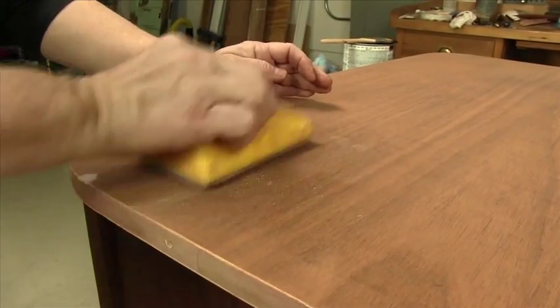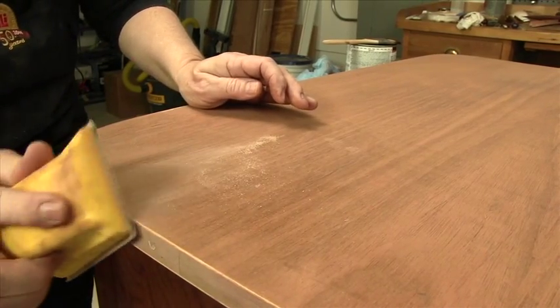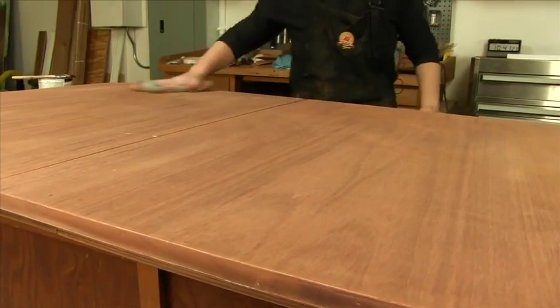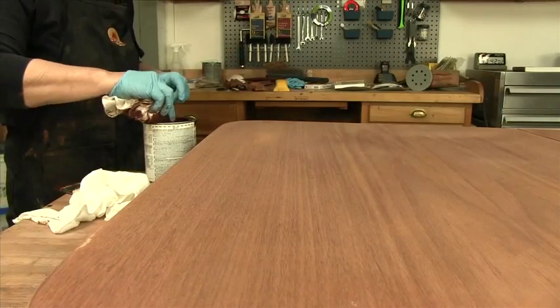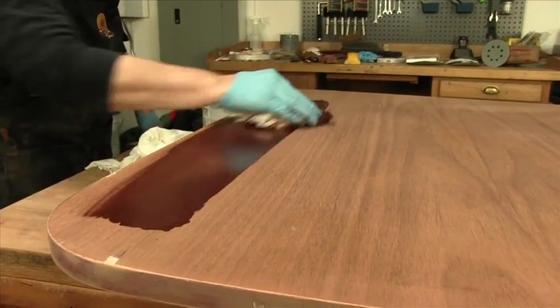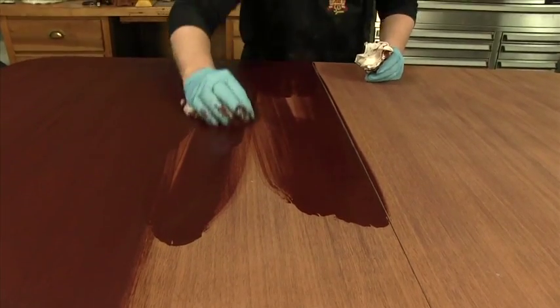Sand the cured filler with the finishing block in 180 — it shears off the pile of dried filler perfectly. Stain the table by working quickly to spread the stain. Work from one edge to the other, not stopping in the middle, to avoid lap marks. Wipe all of the excess off.